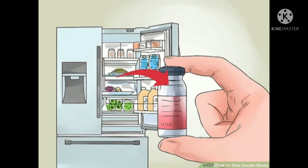Injecting cold insulin into your body is usually a little more uncomfortable and the insulin can lose some of its potency or effectiveness. Always use insulin at room temperature for best results. Once you open and start using a vial of insulin, it can be kept at room temperature for up to a month before there's any concern of it expiring or becoming less potent.